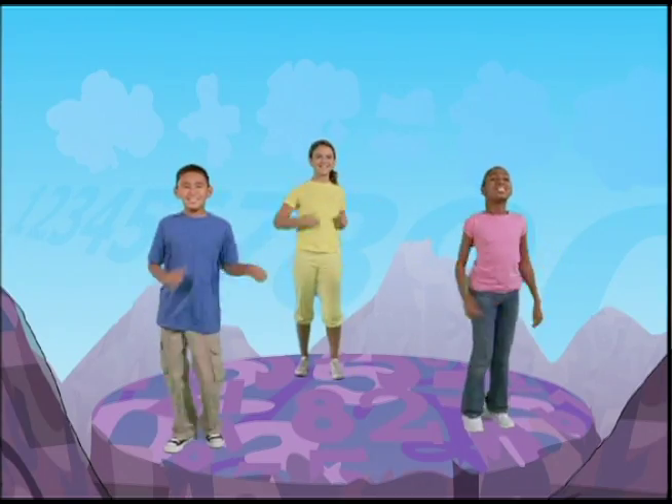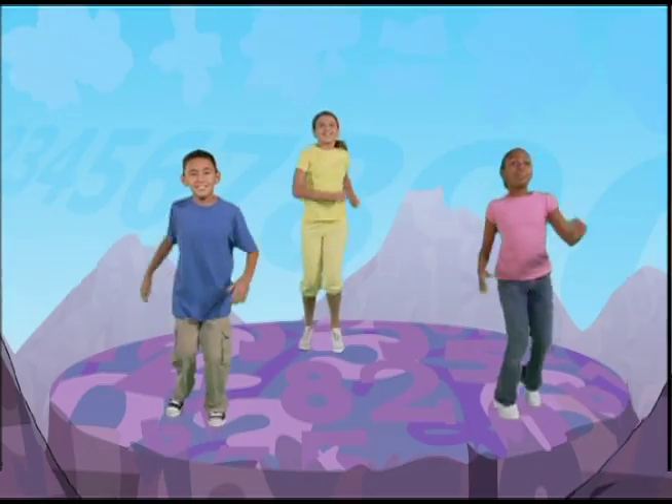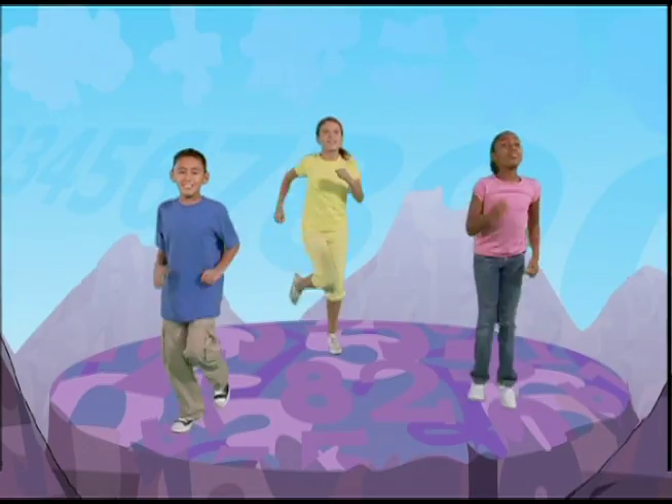Let's do some moving multiplication by pretending we're eagles. We're going to jog in place and flap our wings. Let's do two sets of five wing flaps.